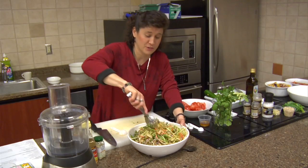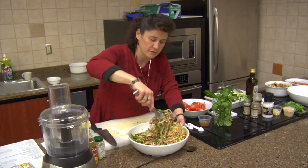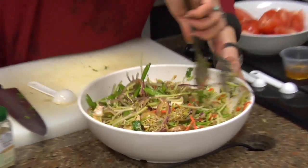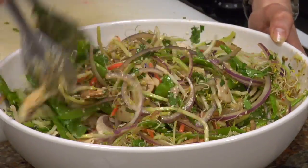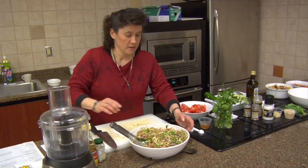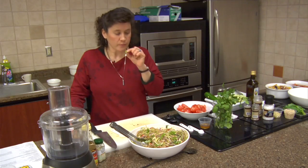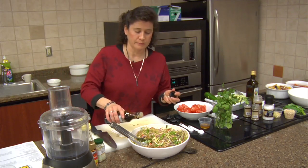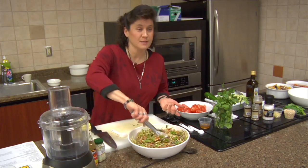Doesn't that look pretty? It just looks inviting — very summery and fresh. I want to make sure I get all that ginger mixed in well. This is one of my favorite dishes because it is very light. After eating a lot of heavy foods at the holidays, this is going to be really nice and flavorful. Let me just taste it. I think it's perfect — maybe just a smidge more tamari. Took me all of about 10 to 15 minutes, because I was talking.